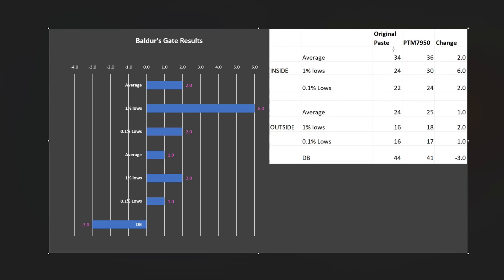That higher wattage does translate to better real-world results. In the indoor section we're seeing an average FPS increase of about 2 — going from 34 up to 36. The 1% lows came up by 6, going from 24 up to 30, which is a huge increase that makes the game much more playable. The 0.1% lows also came up by 2. Outdoors we didn't see as dramatic an increase, but it's a significantly more demanding area — still, one FPS increase on average, with improvements to the lows and 0.1% lows. Overall we're seeing positive results that are not margin of error.